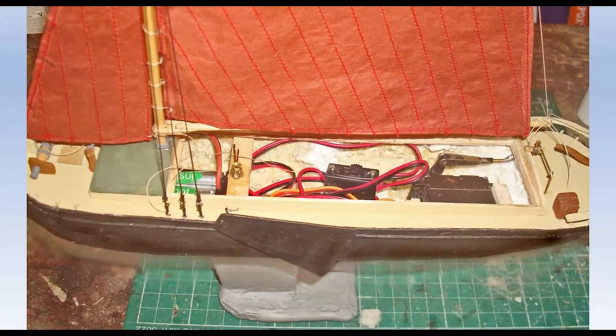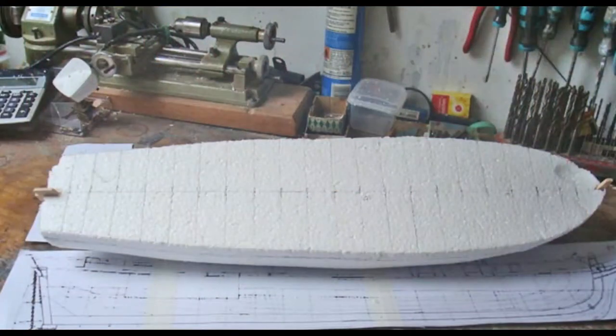Slightly larger, but still a small model. Into a basic plug of polystyrene, a slot is cut for keel, stem and stern post, with stations marked for hull shaping. I used Araldite 5-minute epoxy to finish, but PVA would also have done the job. From experience, the cheaper epoxy resins eat the foam, as do most other adhesives, including Cyano.